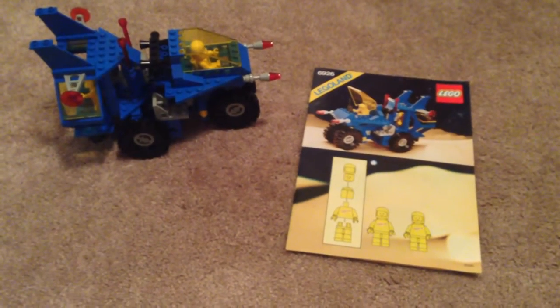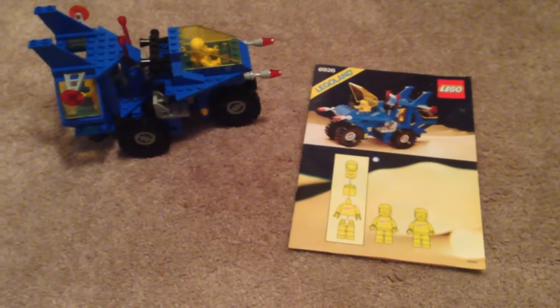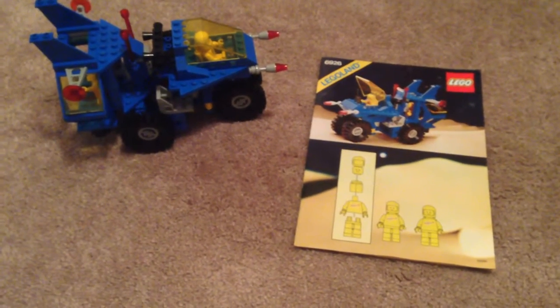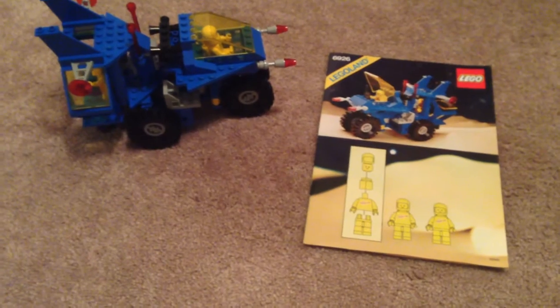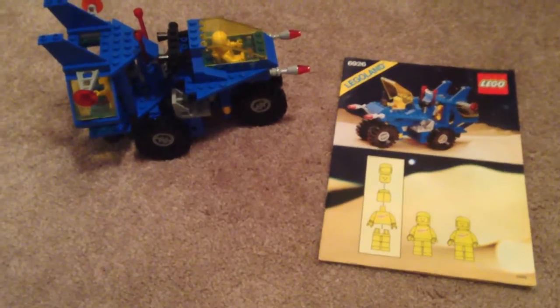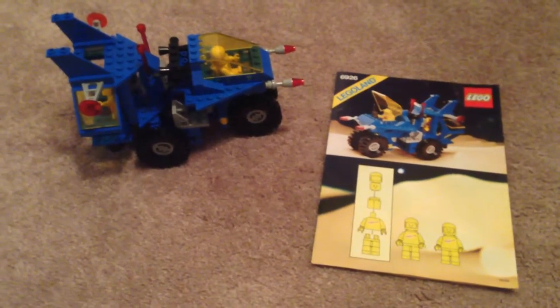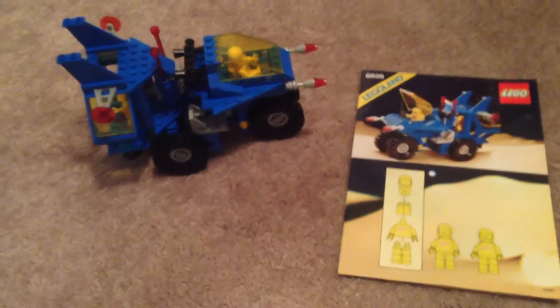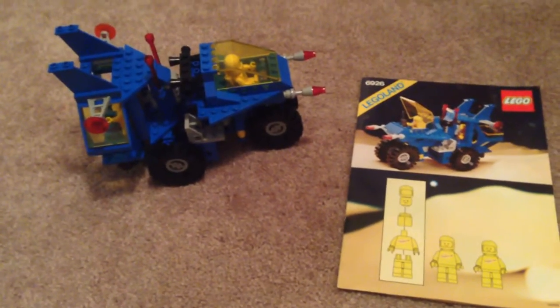This is Lego Set 6926, Lego Space, Mobile Recovery Vehicle. This is from 1986, 142 pieces, two minifigures included, everything is complete, there's no box, instructions included, all the pieces are here, verified online.